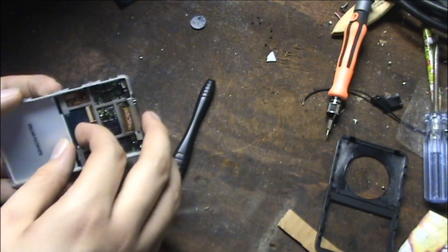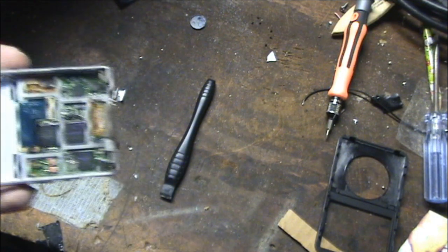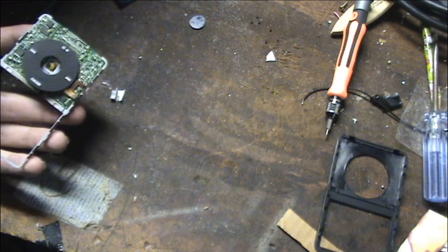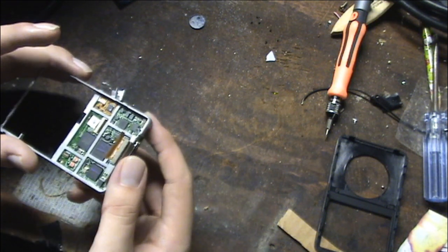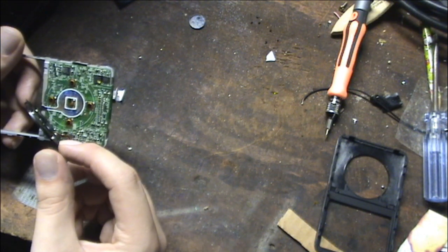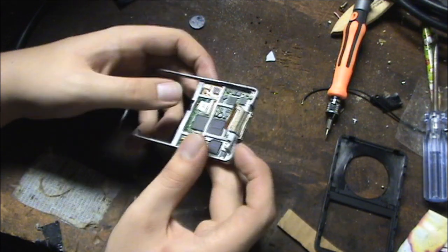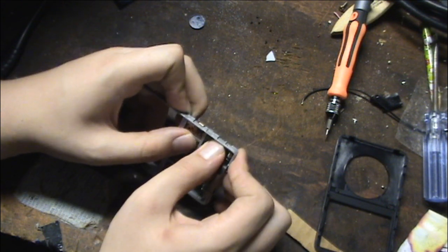It might be adhesive taped down to the chassis. I got the screen out and I don't believe I damaged anything — I was being very delicate with it. I believe there might be a screw holding in the motherboard. Let's see if I can just push it out.